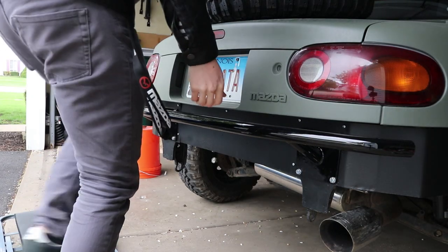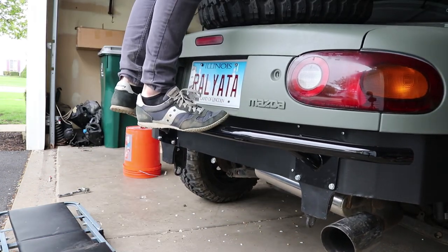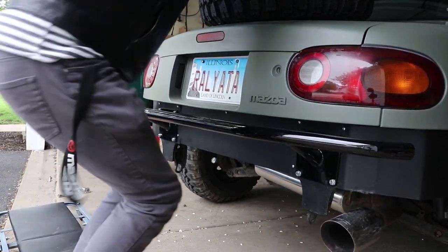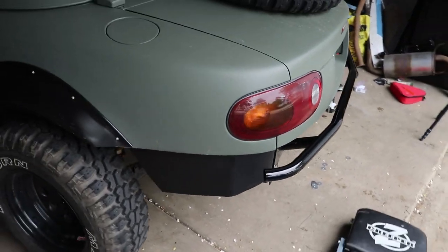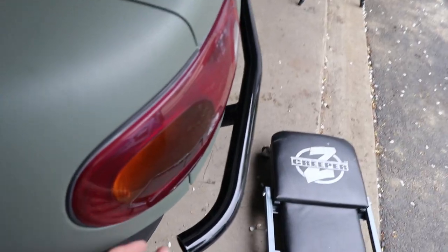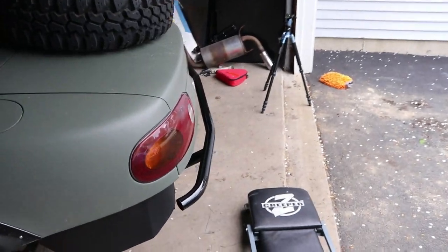I'd say it's on pretty good. Someday I want to get like five people and just lift up the back of the car with the bash bar to prove how sturdy it is. In the future I might extend it all the way out, which I wanted to do in the front too. But for now, that's freaking sweet. I'll go into more detail about Street Faction when I install the bash bars on Molly, but these are the bash bars you want for your car — they look better, they're cheaper, they've got more options, and they fit perfectly.